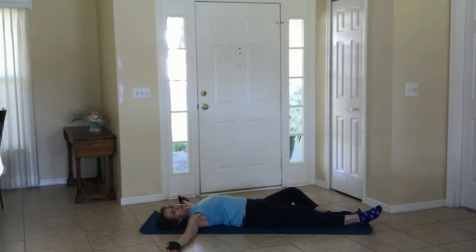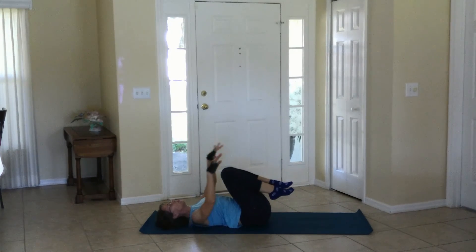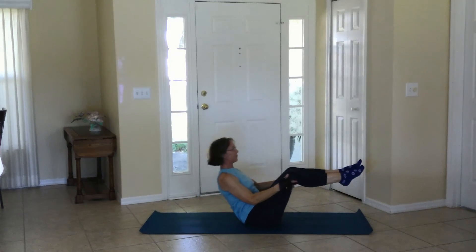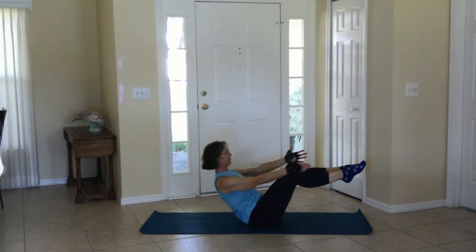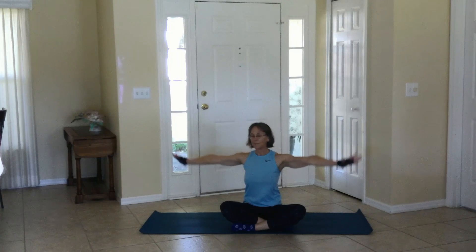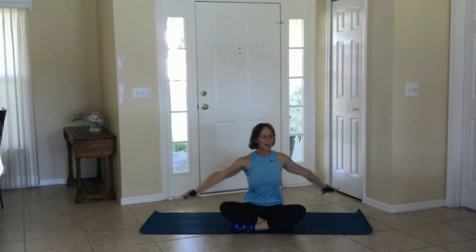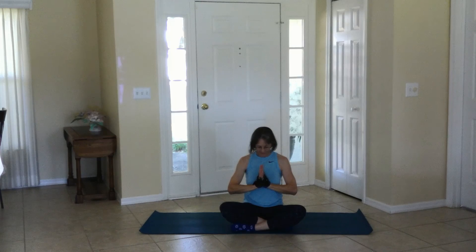You may release to corpse pose if you like and stay here as long as you want. If you're coming up for your last three breaths, move to boat pose and relax to a comfortable seated position. When you're ready — inhale, exhale, twist. Inhale, exhale, twist. Inhale and your last one — inhaling up, bring it to the heart center for your exhale. Inhale. Thank you for joining me today. Namaste.